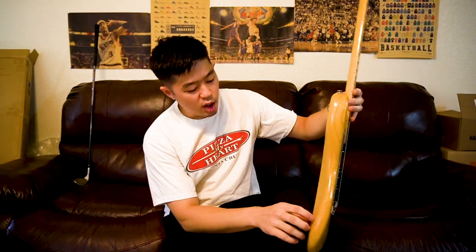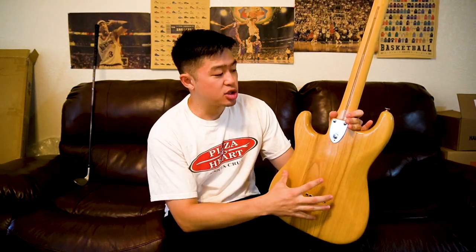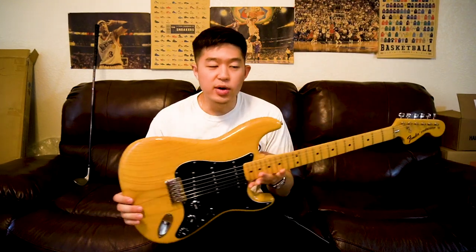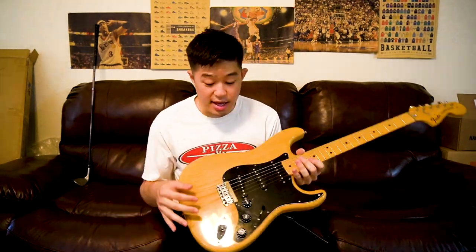You just don't see a lot of hardtail Fender Strats, typically from the older vintage era — and that kind of makes sense because a lot of people buy the Stratocaster because of the tremolo system and the whammy bar. But for me, I don't use the whammy bar at all, so trem or no trem was no issue. It's just a cool, very unique Fender Stratocaster, and in a natural finish which I love.